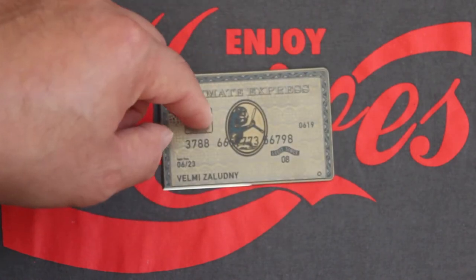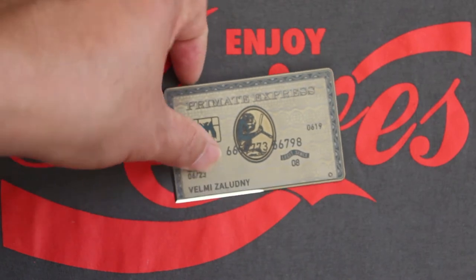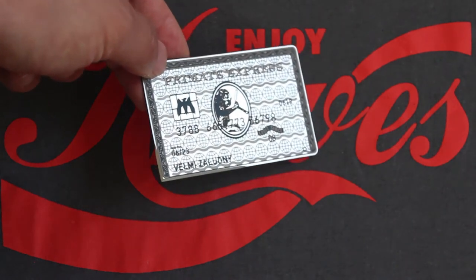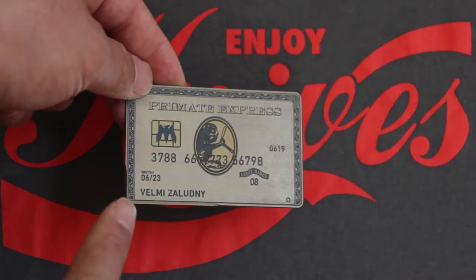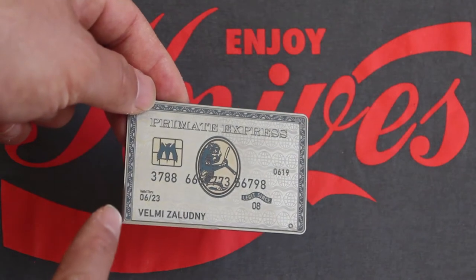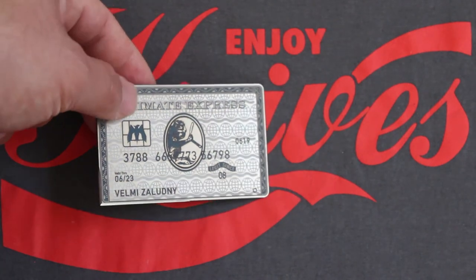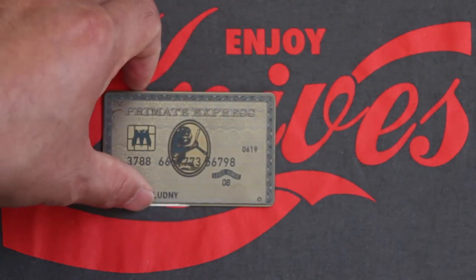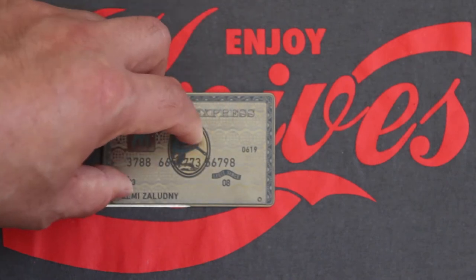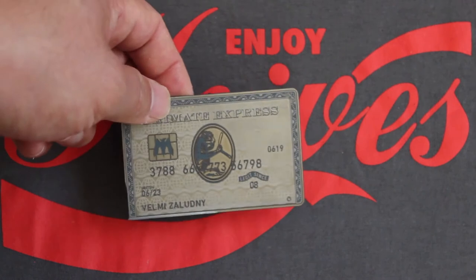What makes this card really unique is it looks just like a normal credit card. But as you can see here on the corner, it's sharpened so that you have a cutting tool. You can just slip this in with your wallet and stack another credit card on top so it won't cut your wallet.